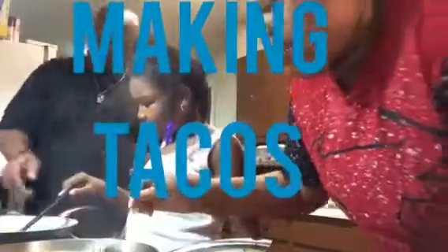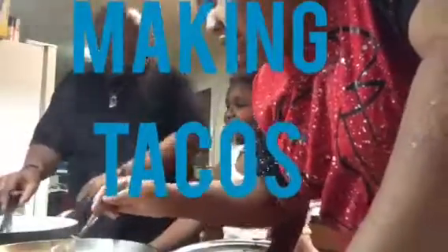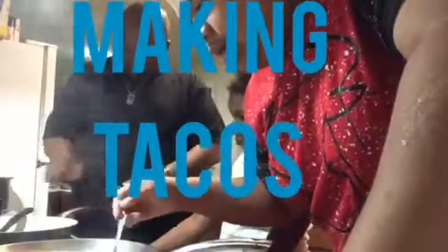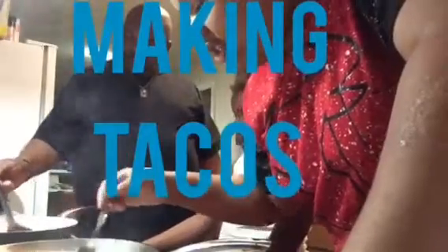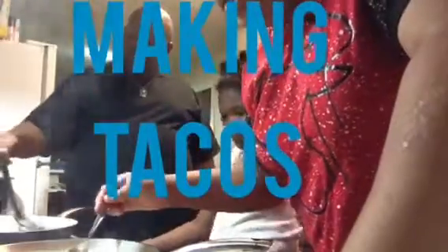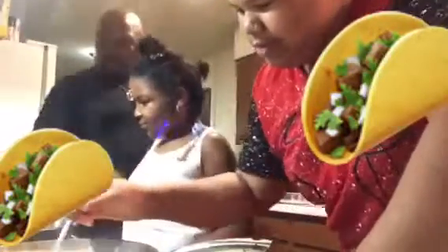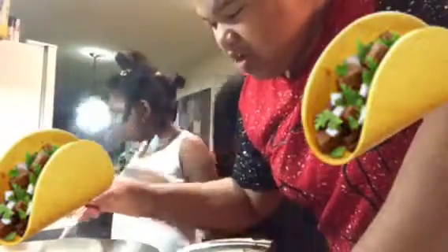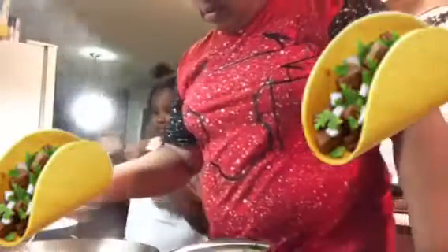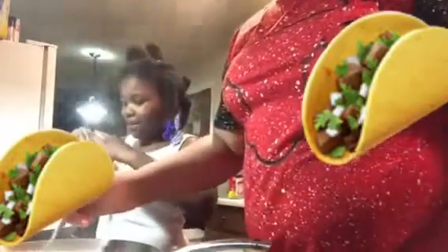We're cooking tacos — it's taco night! Right now I'm cooking cheesy Mexican rice. Taco day! Turn it and get it all cooked in there. Go ahead, show out.